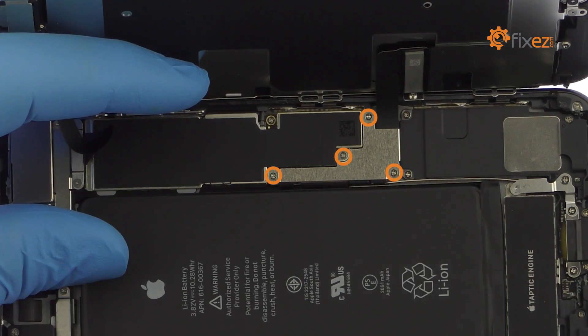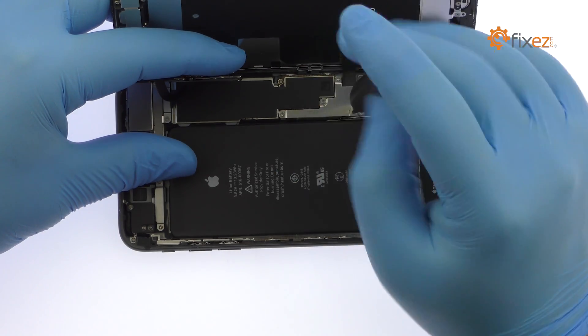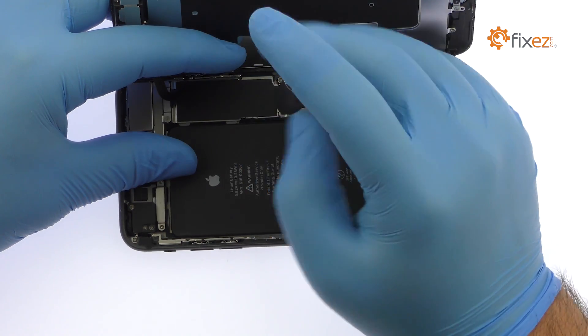Remove the following four Phillips screws securing the bracket that covers the battery, display, and home button cables. These screws are different sizes, so be sure to remember where they go.